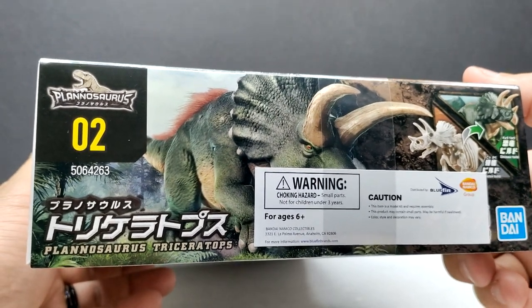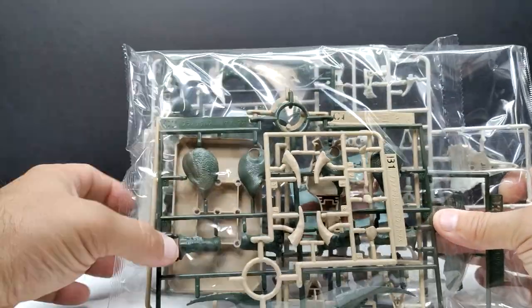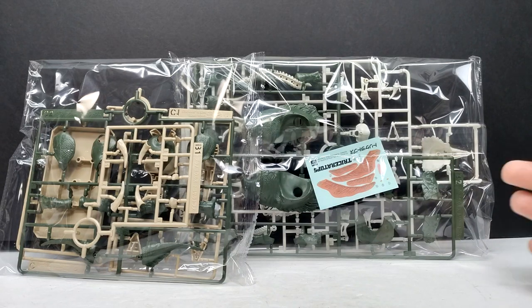Once we take the plastic off and open the box, you can see quite a few pieces included, and then the dreaded stickers — which I'm not a big fan of. There don't seem to be too many here though, so maybe I'll use them; we'll just have to wait and see.